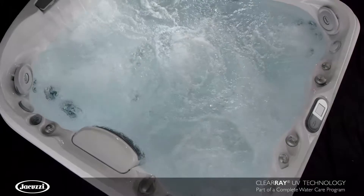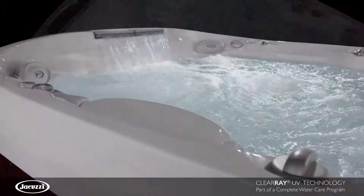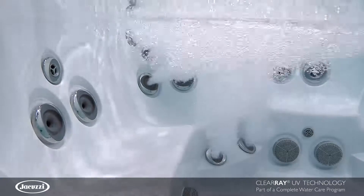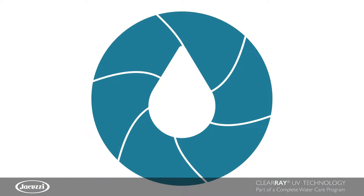One of the nicest features of your Jacuzzi hot tub is something that you'll never see, but every time you settle in for a relaxing soak, you'll experience it. Peace of mind that you're in the cleanest, freshest, most relaxing water possible, thanks to our exclusive ClearRay water management system.